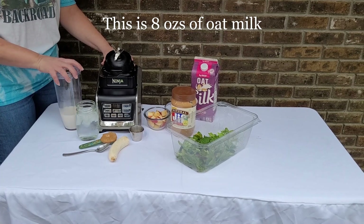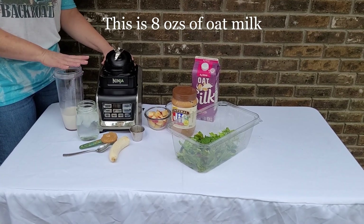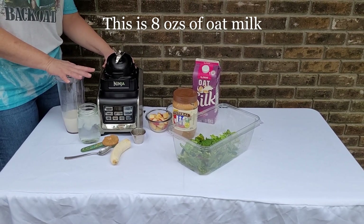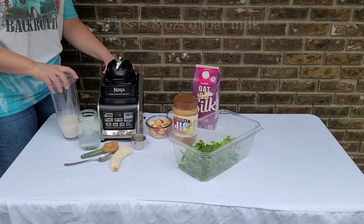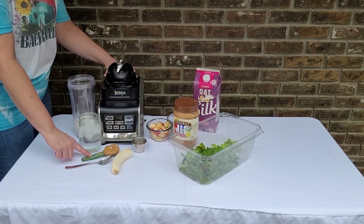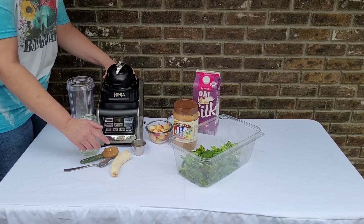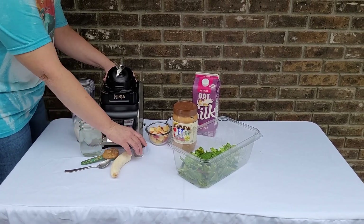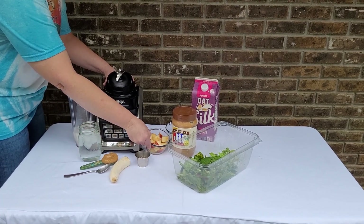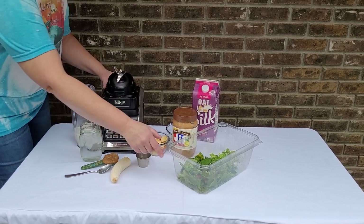You can use milk of your choice — cow's milk, oat milk, or almond milk. I do love cow's milk but it doesn't always agree with me, so I've got oat milk here. I've also got a tablespoon of peanut butter, and I'm using a fresh banana today instead of frozen, so we're going to add a little ice to keep it cold.